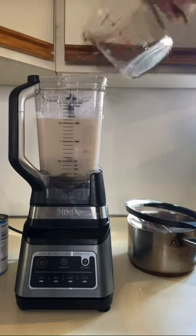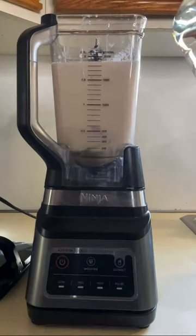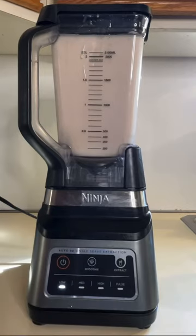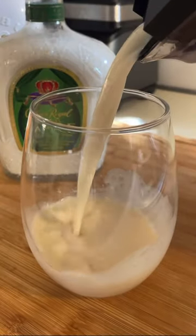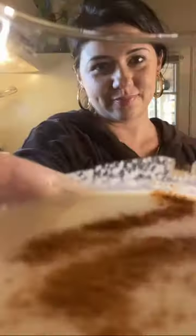Once the tea is cool, you can add that to the blender as well. For alcohol, you can really choose anything you want, but I like that extra coconut flavor, so I'm using Bacardi coconut. Add that to your blender and mix, and there you have a coquito that is perfect and not too thick. Happy holidays, y'all!